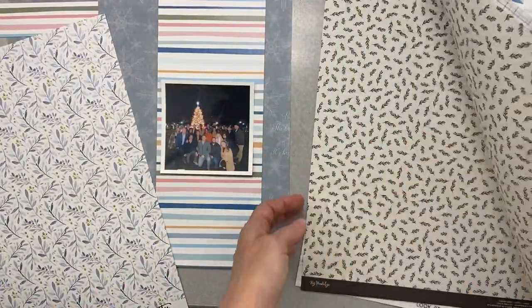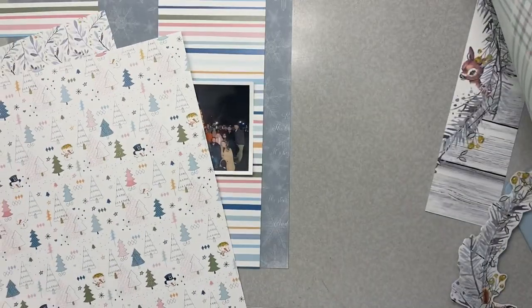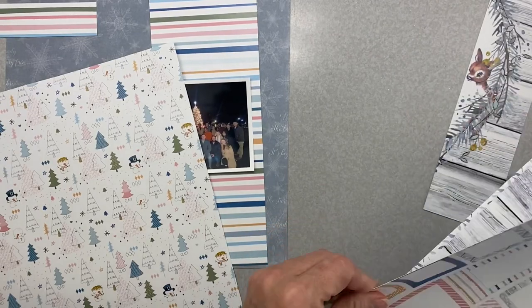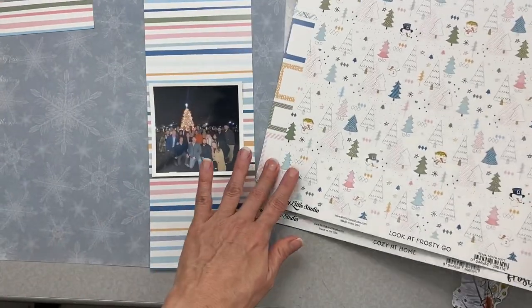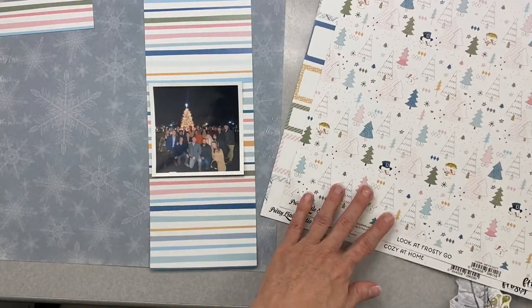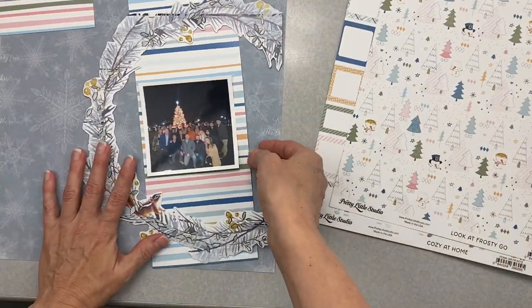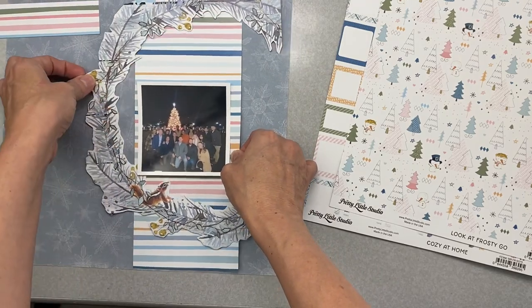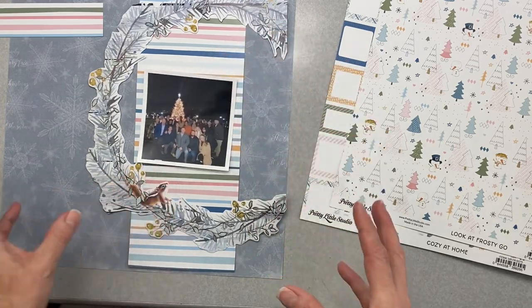I have to use the trees because they're in front of these trees. I have that and this right now on my radar — the rest I'll put aside for now. Now this wreathy thing — totally not a part of the sketch, but that's okay. It's my layout, I'm the boss of it. So I'm going to have it go around like that. I'll make sure to build out the matting on this big enough so I won't have any funny white space.